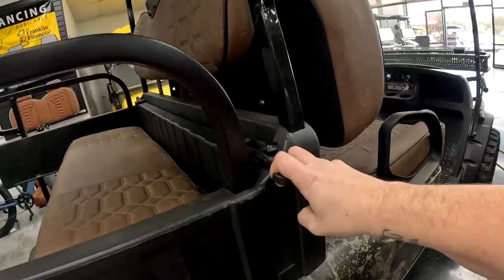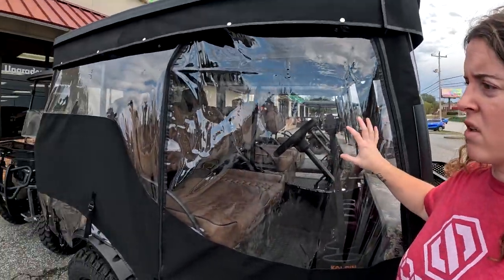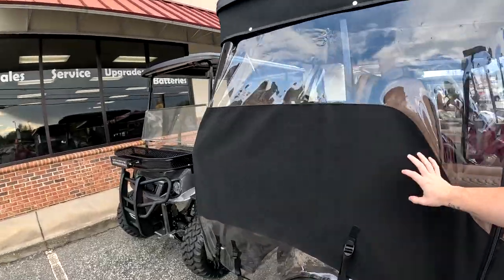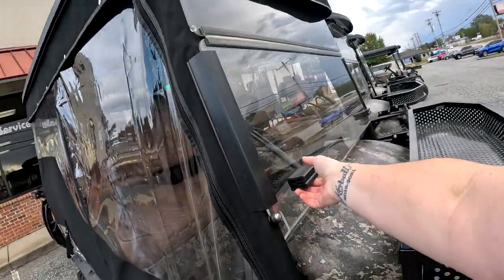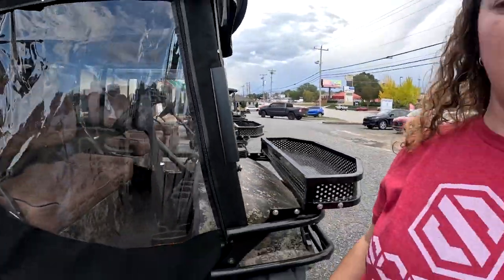You just strap these down so it doesn't make any noise when you're driving, and boom, you're ready to go. Another option you can get on these Trail Buggies is a cover to cover up the whole unit. So if it's cold outside, rainy, or windy, this thing will keep you covered. They come with a windshield, and this one's actually closed all the way, so you'll stay nice and dry.